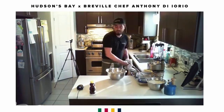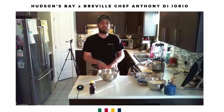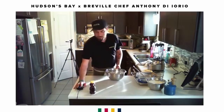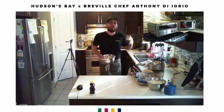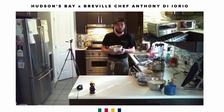Cover it with saran wrap — I always suggest saran wrap rather than a rag, because a rag will let it dry out and you want to keep the humidity inside. If you have the Breville proofer, put it on the proofing option for four to five hours.